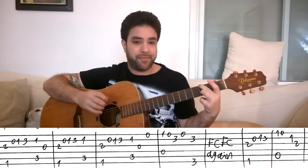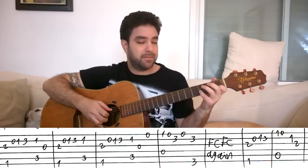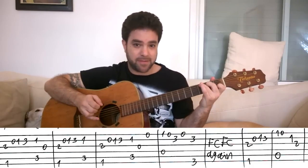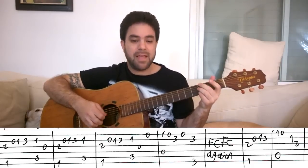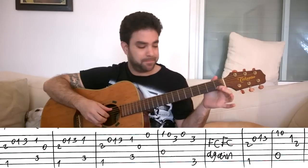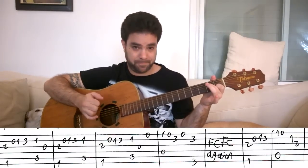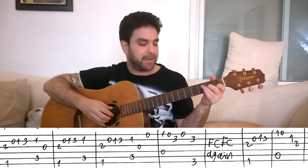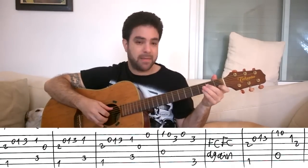Then you play the first couple of F/C variations — with the G string, and without the G string. Then you play the F line again. And then you play the A string with 1, 0 on the E string. Then 1 on the 2nd string. 2 on the 3rd — for an A minor arpeggio. But you start it with 1 on the E string. So: F, A minor.